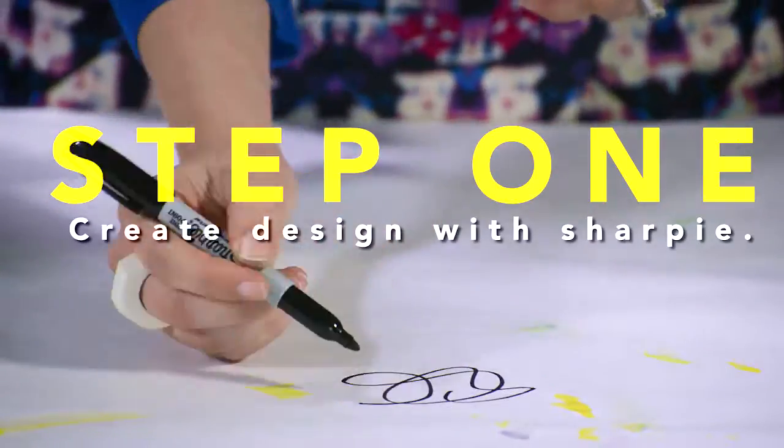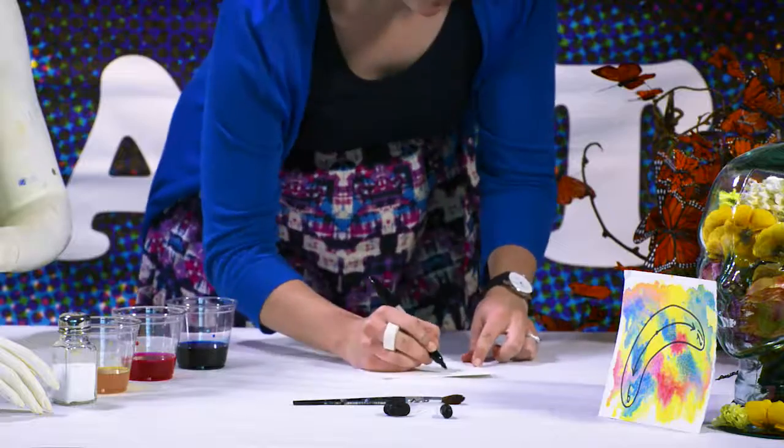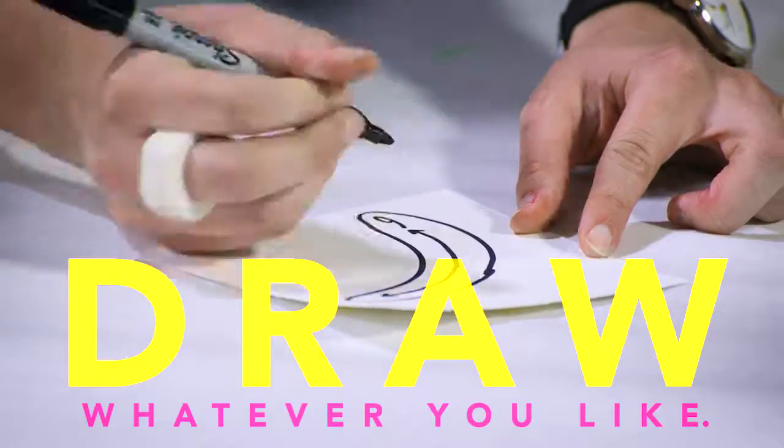To mimic that look, we'll start by making a design with Sharpie. Some of Dali's favorite images are eyes and clocks, but of course you can draw whatever you like.